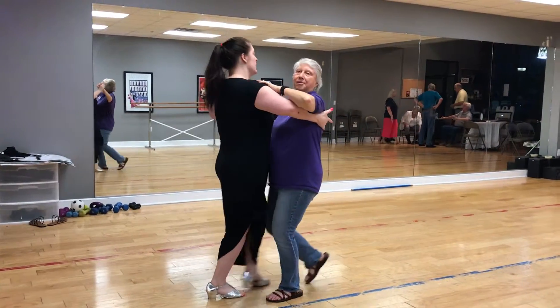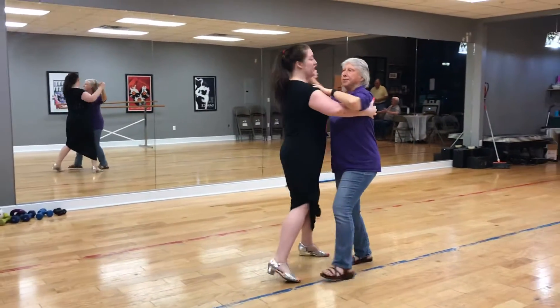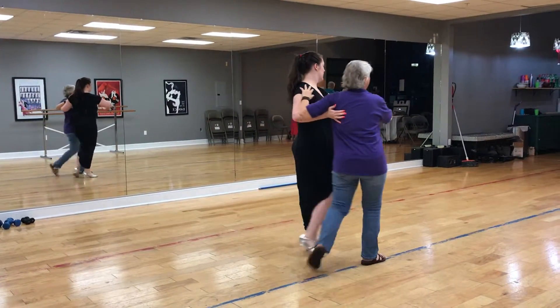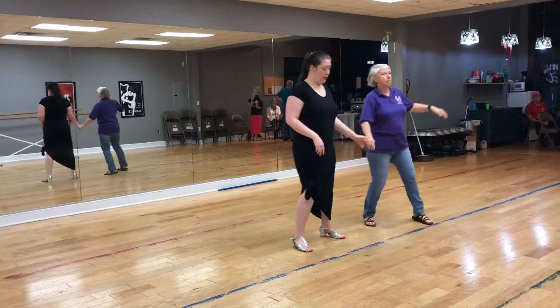So, we started with the basic: slow, slow to a link, quick, slow. And then we walked in and rolled our lady out: slow, slow, quick, quick, slow.